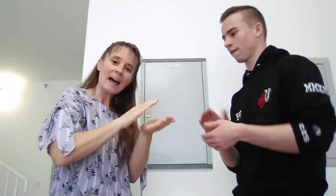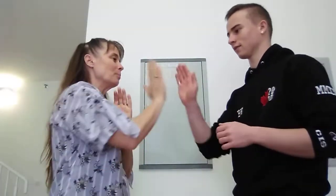Roll it, pat it, and mark it with a B. And put it in the oven for Brighton and me. Thanks Brighton. You're welcome. Have fun doing patty cake.